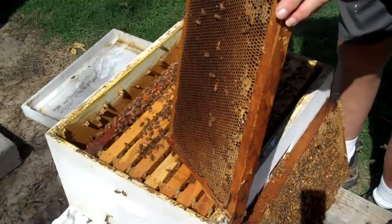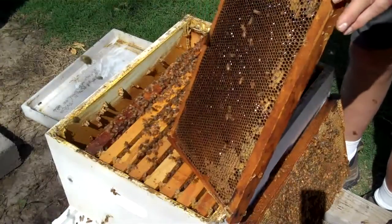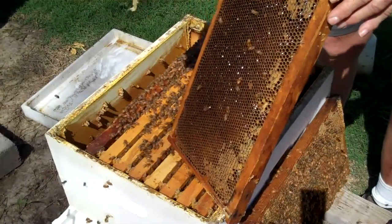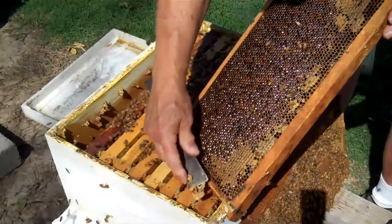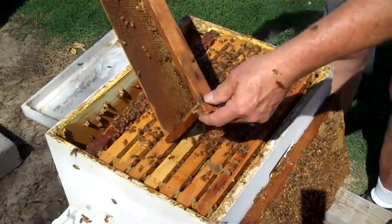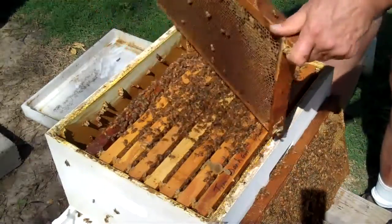I'm going to take this comb of honey now. I'm scratching off the propolis, and it's extremely sticky. It's a wonderful, wonderful product. Most people have not heard about it.